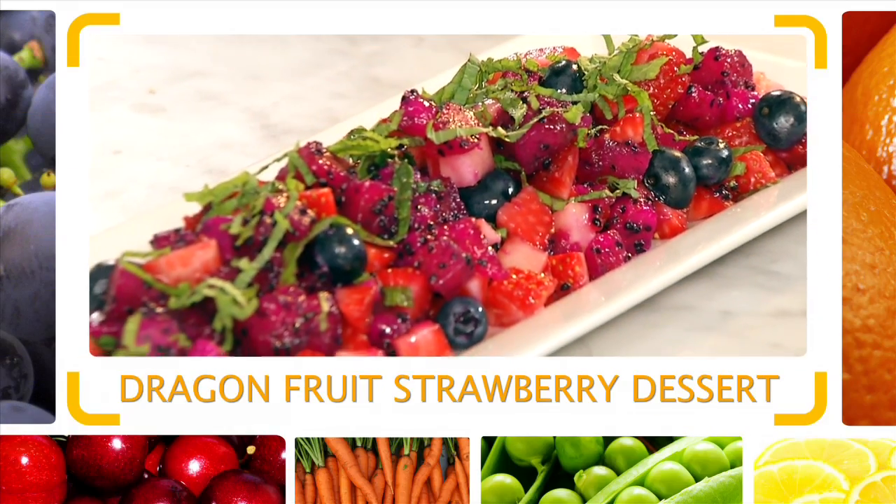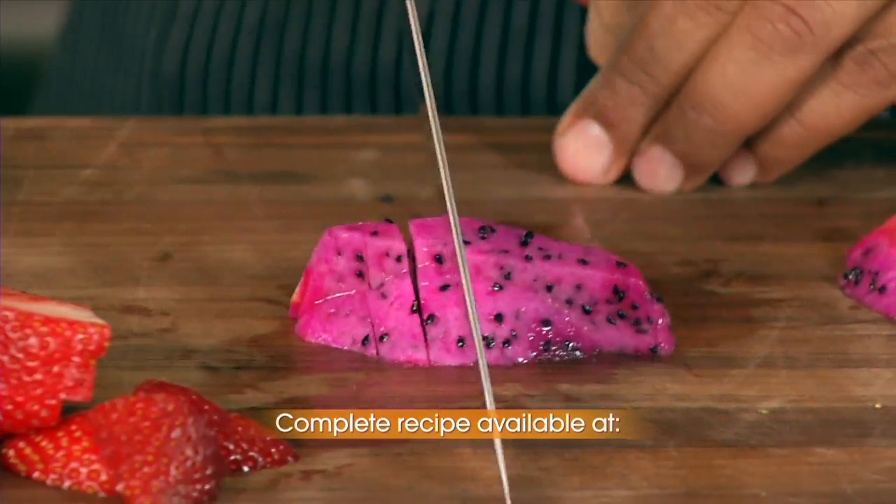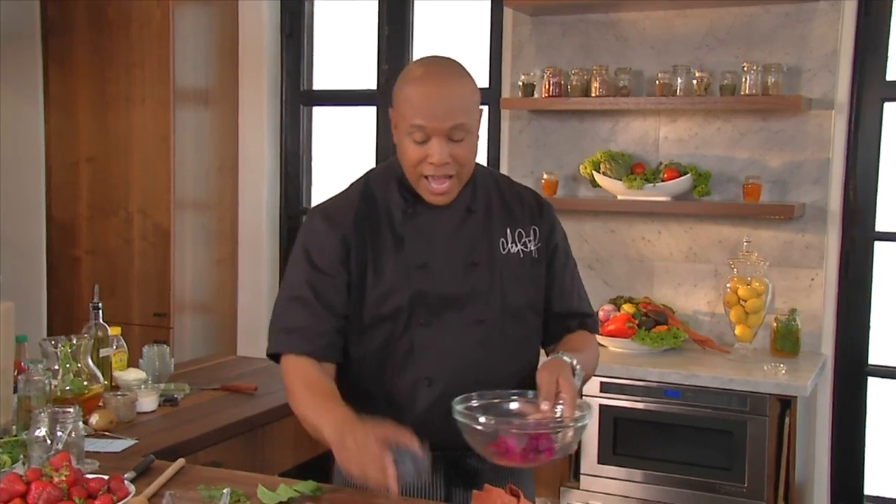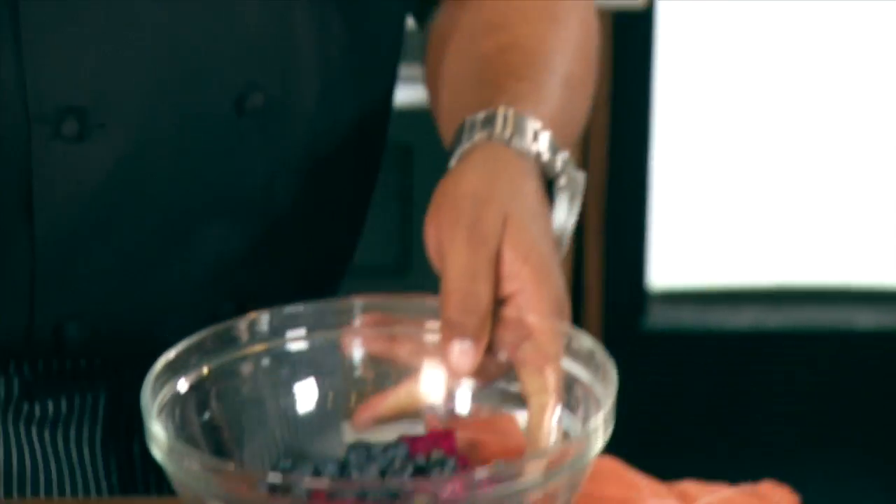Hi, I'm Chef Jeff of Flip My Food. And today's quick flip is a flip on healthy fruit salad. I got some dragon fruit — super healthy, loaded with vitamins. We're going to mix it with a superfood, the blueberry. High in antioxidants. Great vitamins right here.